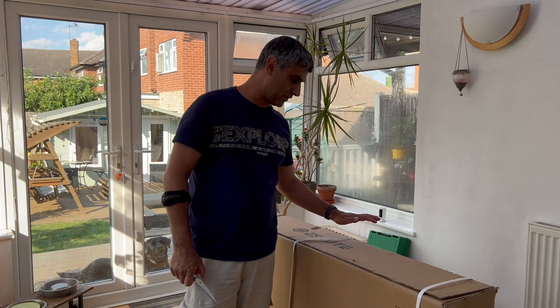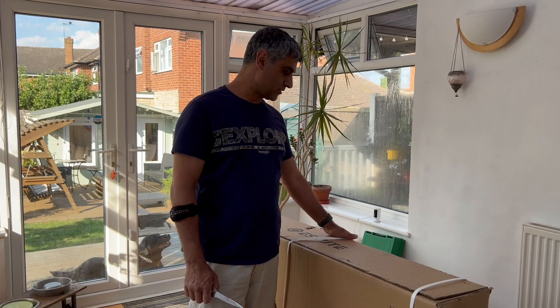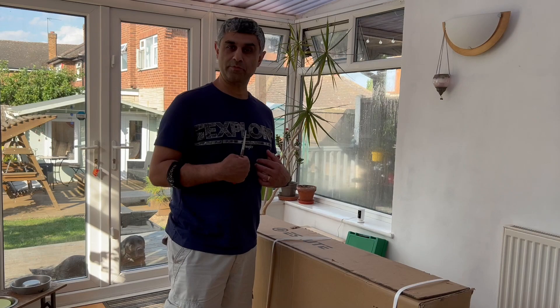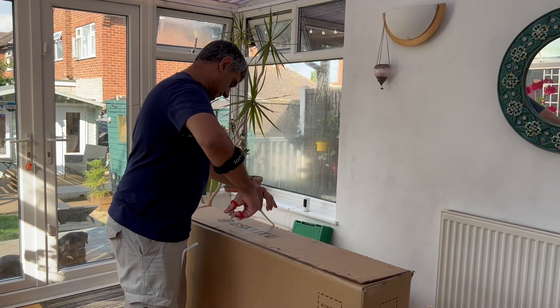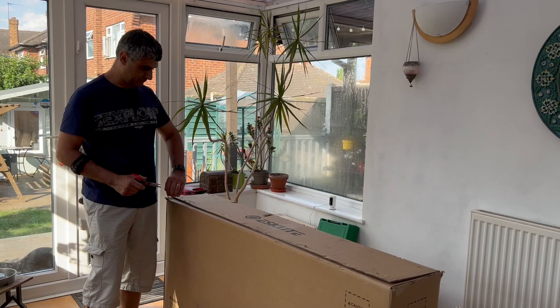Hey everyone, my name is Sanjay. I've just bought this Escute Netuno Plus 2023 version using the cycle to work scheme. This is going to be my main mode of transport going to work. At the moment I'm riding a 25-year-old rally bike which has served me really well. Today I'm going to share my experience of what it's like to unbox this and try to assemble it — I might make mistakes, I'm not very bike-literate. Once I've built it, I'll do another video with a review.